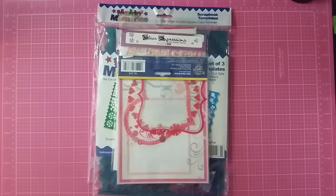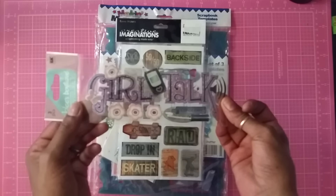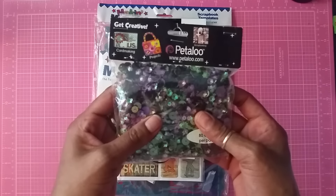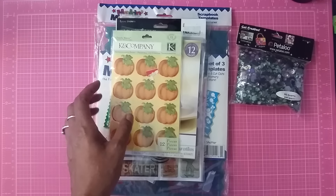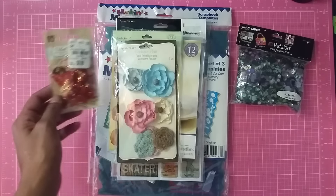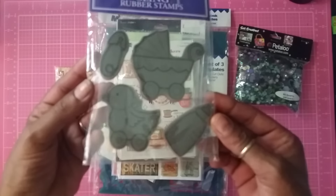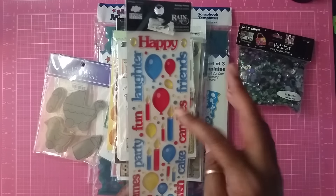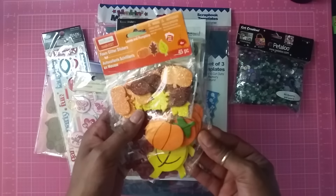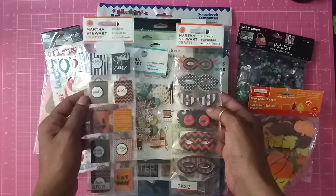Also included in lot two: clear cut frames, a vacation sticker, boys epoxy stickers, girl tack, a favorite box kit, sequins, epoxy pumpkin stickers, paper and crochet flowers, velvet trinkets, dimensional stickers, a Kling-on rubber stamp set for babies, another happy birthday epoxy sticker, 3D dimensional stickers, foam fall stickers, and Martha Stewart embellishments.